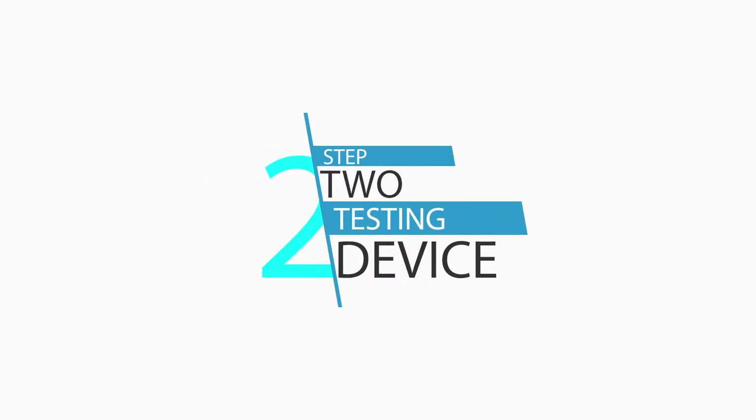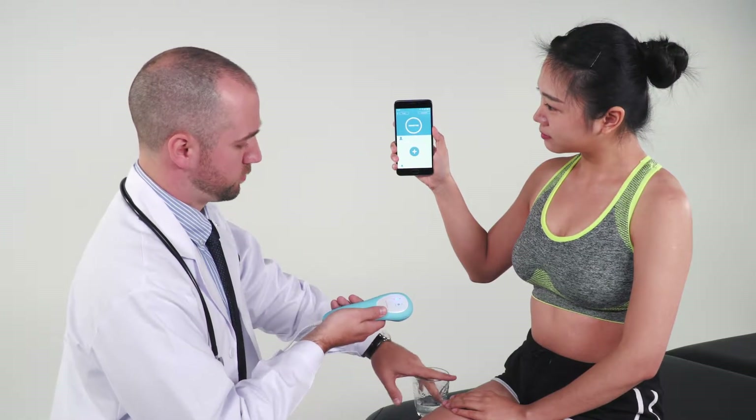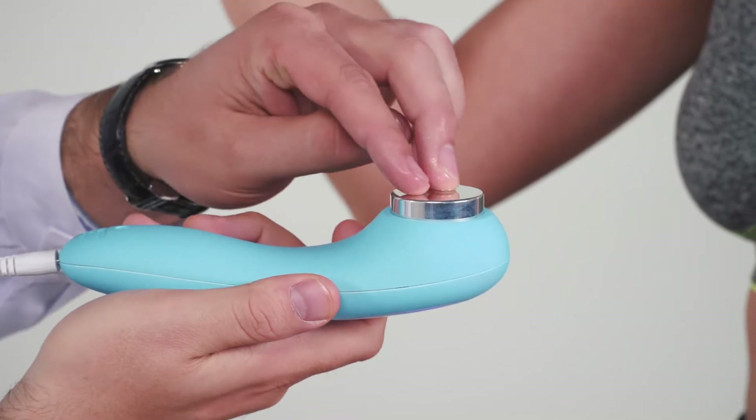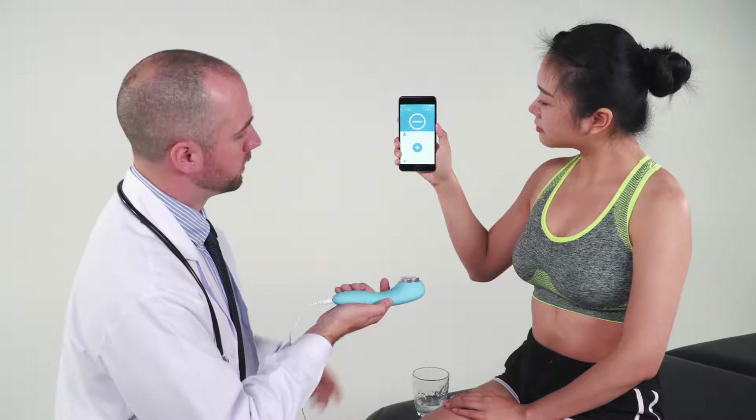Step 2: Testing the device. Once the device is connected, you can test that the device is working properly. To do this, hold the device with the metal surface facing up. Place two drops of water on the surface of the device and then evenly spread the water.